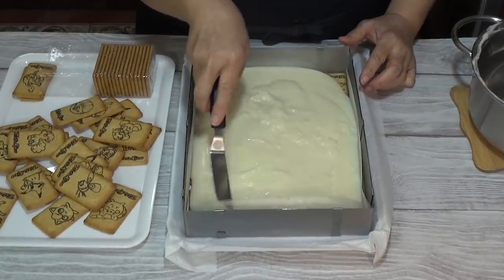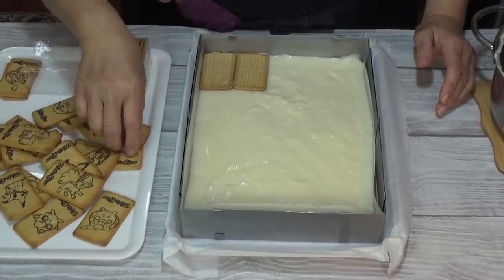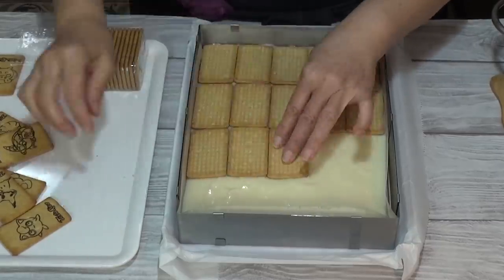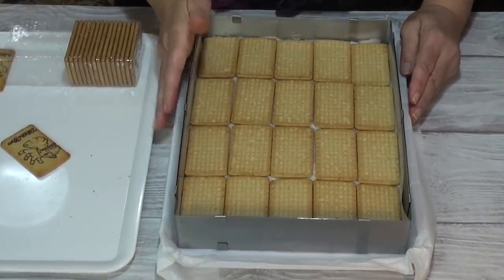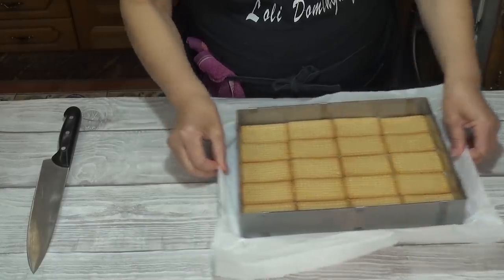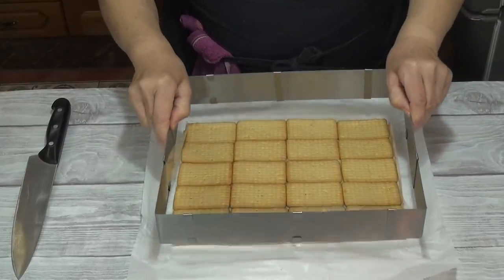Hay que actuar rápido porque es una crema que se cuaja rápidamente, así las galletas quedan bien impregnadas. Lo extiendo bien para que quede igualadito por todas partes. Luego voy colocando galletas encima, presionando ligeramente para que queden bien impregnadas sin hundirlas del todo. Una vez bien colocado, las dejamos enfriar por completo. Después de unas horas de reposo en la nevera para que estén bien frías, saco la crema de la bandeja abriendo el aro y retirándolo.